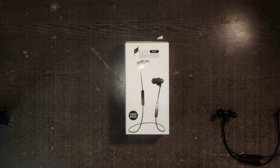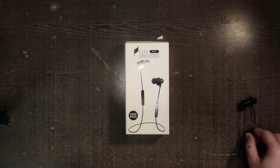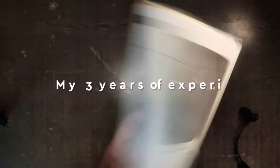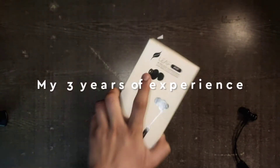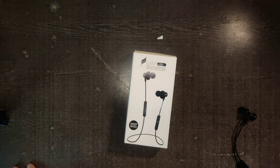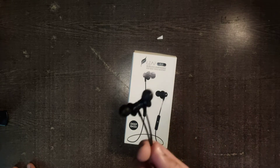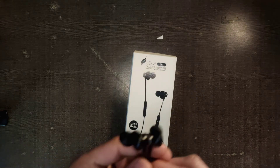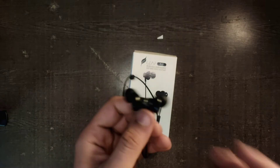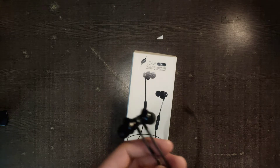Hey, what's up guys, I'm Manik and in this video I want to share my experience with the company Leve Studios. Leve Studios is quite familiar to me because I've been using their products for the last 4 years. Before this I had a Leve Dash with hook-type earphones and that review was very bad. This is the Leve Fit and I've been using it for more than 3 years.